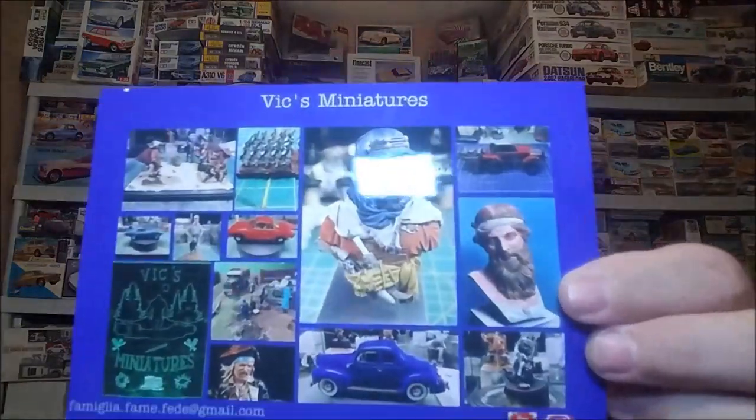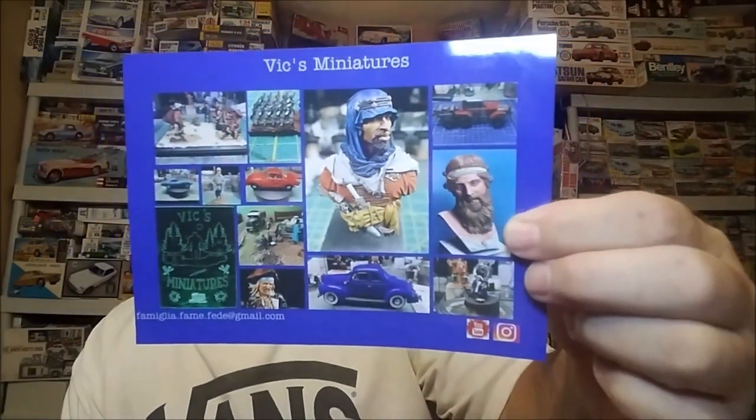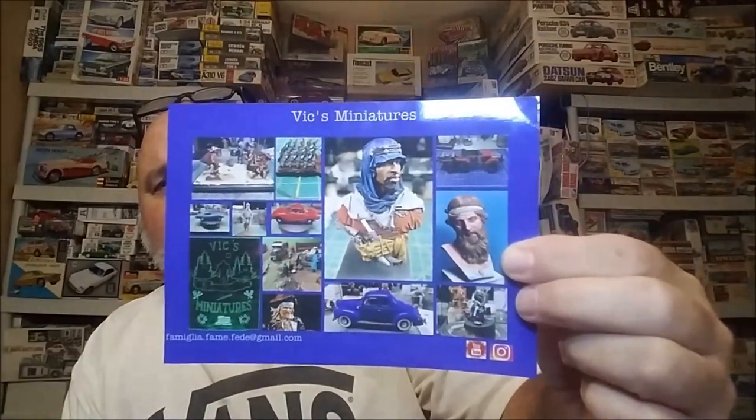Once he gets it up, I'll get back with y'all on that. All right — mail call! Today I got the long-awaited Vic's Miniatures right there, guys. I'm going to leave a description below for his channel, and if you're not subscribed to him, please get over there and subscribe. Vic lives up in Oregon and he is awesome.